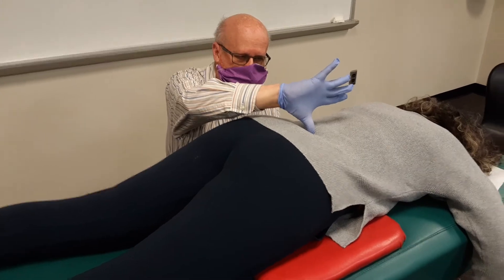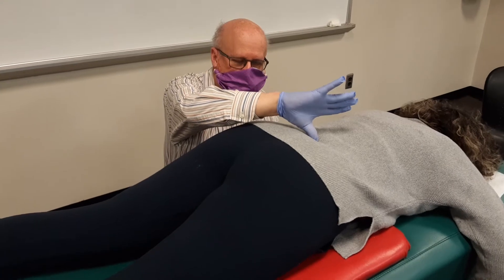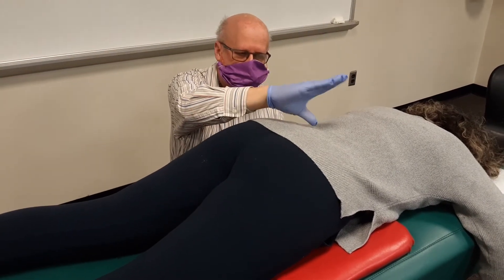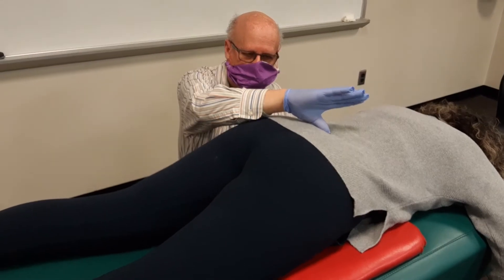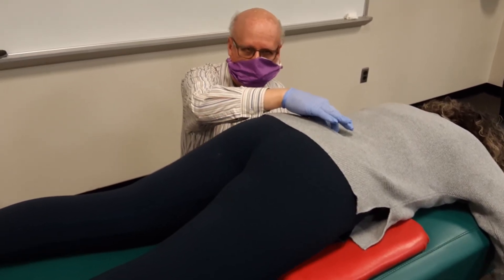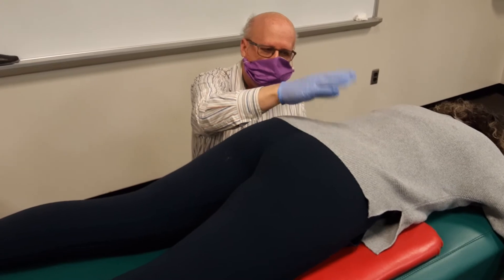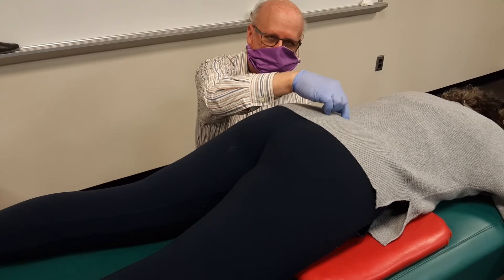Dr. Good, if you would cough for me please. Dr. Good has primarily what's called straight posterior bounce, which is sacral base positive. It's an indicator that she needs the two high blocks illustrated in another video, and probably needs some lumbar traction, or that the dura mater is pulling on the sacrum in a certain way that's giving us this motion.